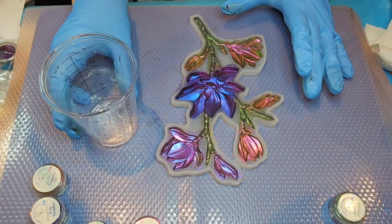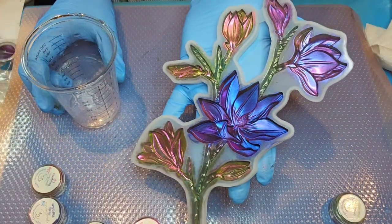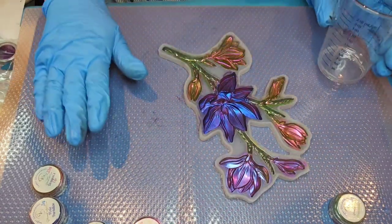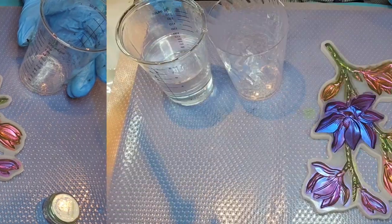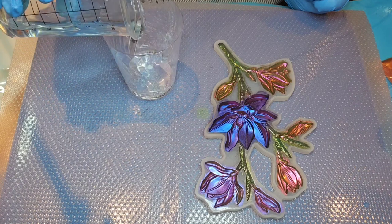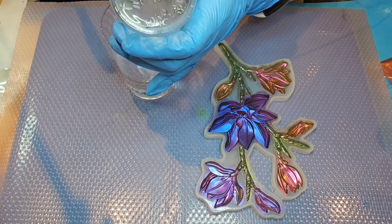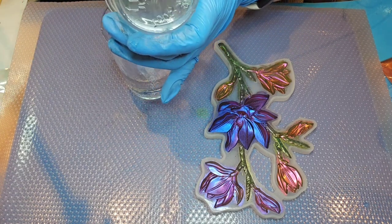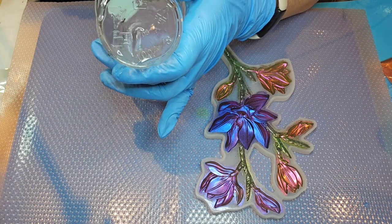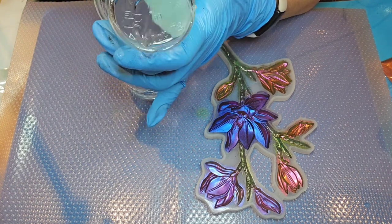Okay, I'm going to make up some more resin and get ready to do the background. Oh my gosh, look at this — really really pretty! I'm excited to see what it's going to turn out like when it's done. I'm not going to need a whole lot — maybe only two or three ounces, since it's not a very thick mold. I'm going to be using black mica powder from Let's Resin for our background color.